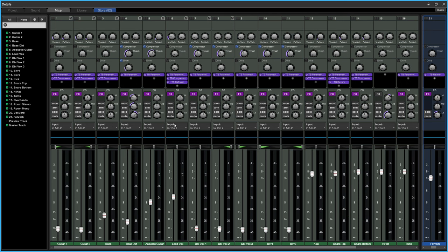Routing to the submix didn't change the drum sound, but now you have one channel strip to mute, solo, or add EQ, compression, and drive to all your drums at once. Drive goes a long way here — remember to adjust the fader afterward since drive increases loudness.